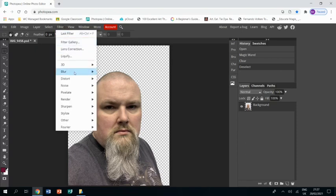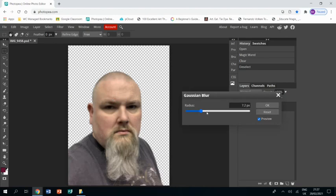I'm now going to go to Filter > Blur > Gaussian Blur and I'm going to blur the picture to get rid of any real detail.